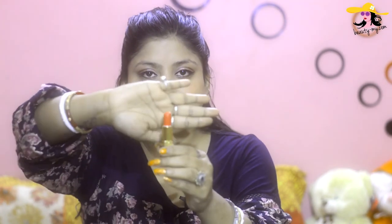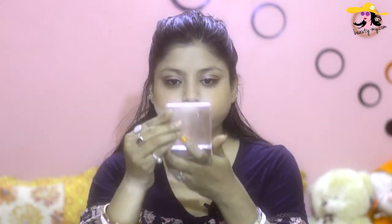Now for my lips I would be using Lotus Hubble's in the shade English Rose — it's a beautiful color. So this was my easy peasy simple office makeup look for summers. If you love it, please like the video and comment in the comment section how was it.